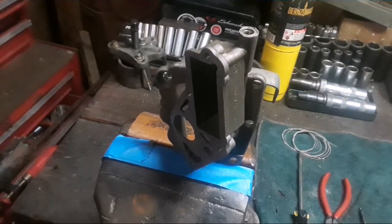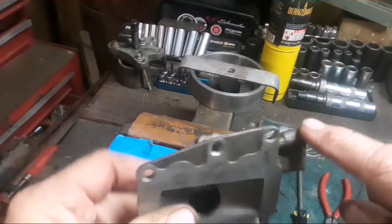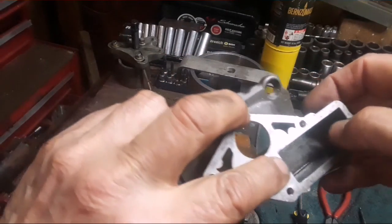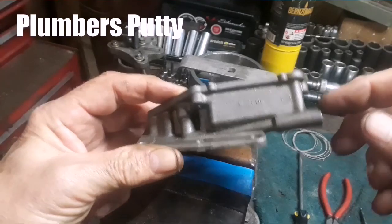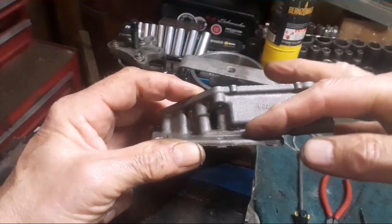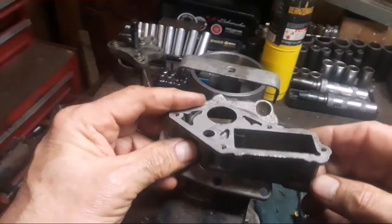After numerous attempts trying to get the motor running, it turned out the passageway right here on the 9.5 was clogged solid. I had to block it off — used putty to seal this passageway and inside here. The original high speed jet I couldn't get out even with the tool and heat, so I drilled it out and replaced it. With the jet out I was able to get in and clean out the blockage right where my finger is. Replaced it with a number 48 high speed jet and now I've got it all cleaned out.